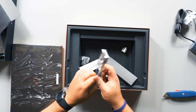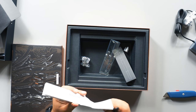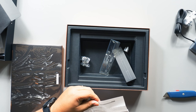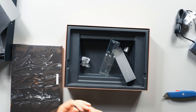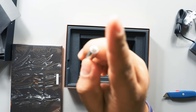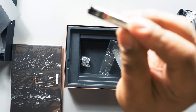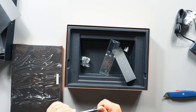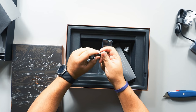Here's the pen. It uses a AAAA battery — similar to the Pixel Book pen. The new ones use a AAAA instead of a double-A, so it's pretty skinny. I'll just throw the battery in real quick while we're doing all this.